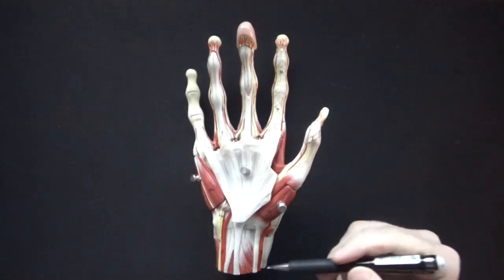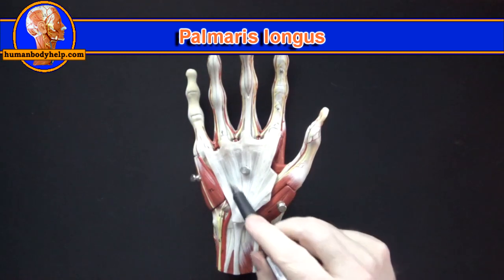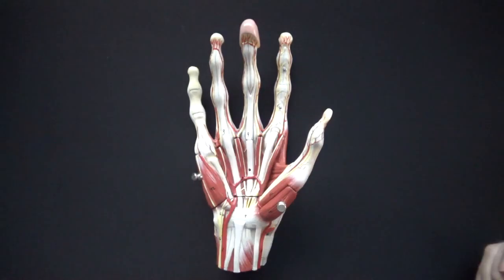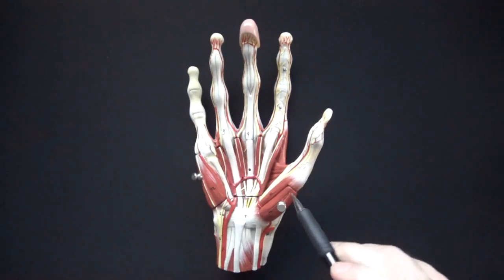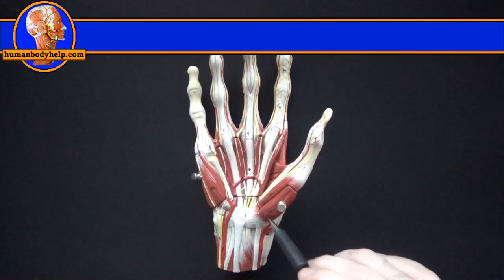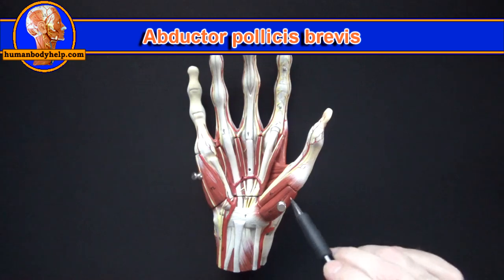Here's our model of the hand. We've got the palmaris longus tendon which leads us into the palmar aponeurosis. Now that the palmar aponeurosis is removed we'll have an easier time visualizing the intrinsic muscles of the hand. We'll start with the three muscles of the thenar eminence. The first one is the abductor pollicis brevis.